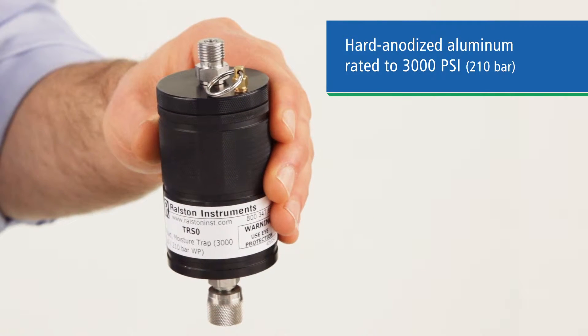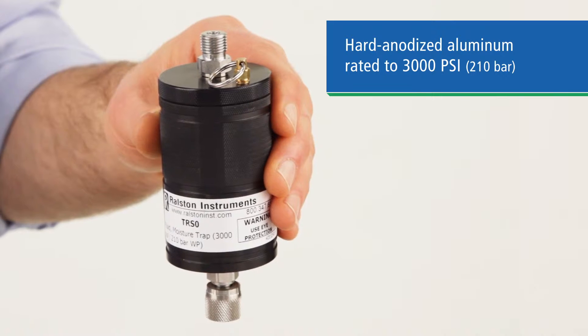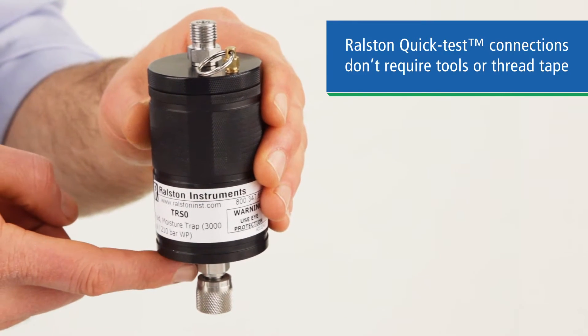The trap is made of hard anodized aluminum and is capable of withstanding pressures up to 3000 PSI or 210 bar. The fittings on the trap are our quick test fittings, so you can attach it without tools or thread tape.